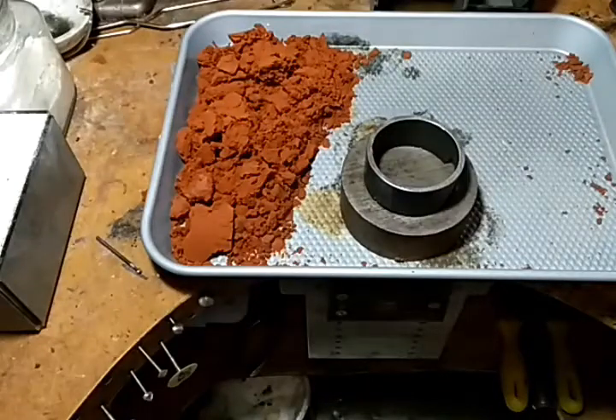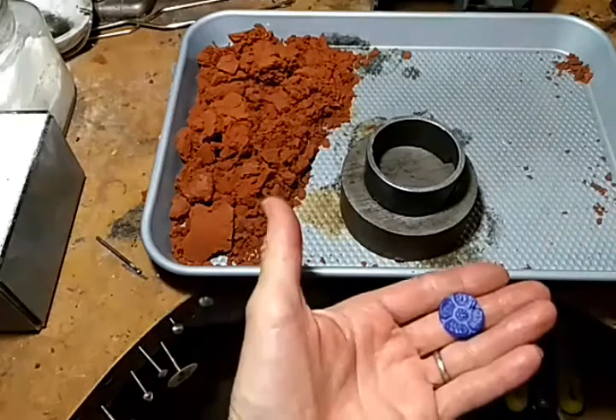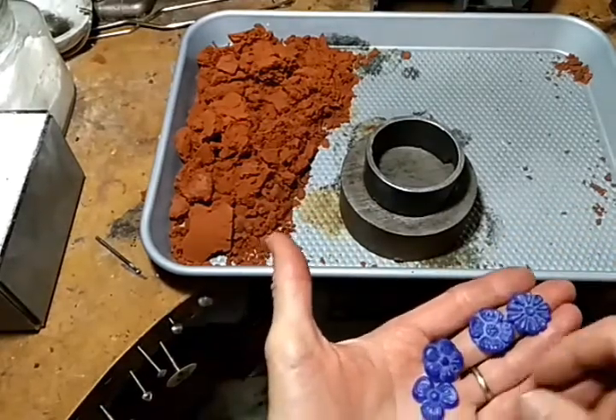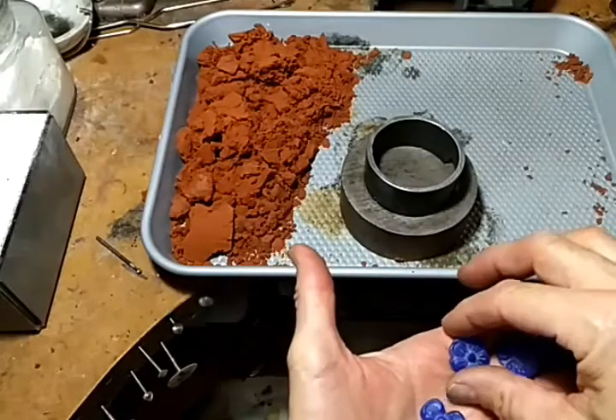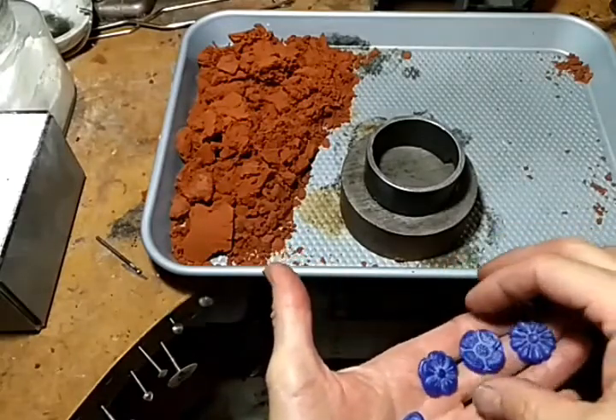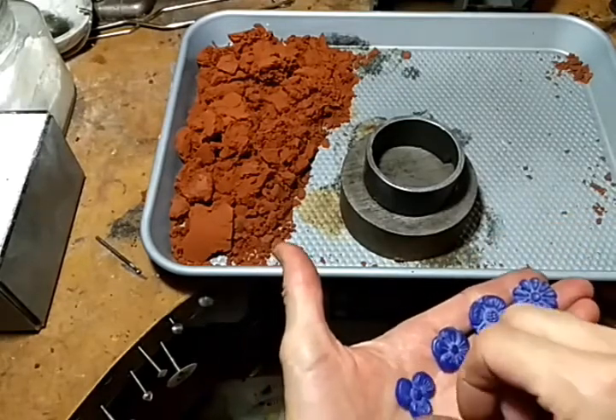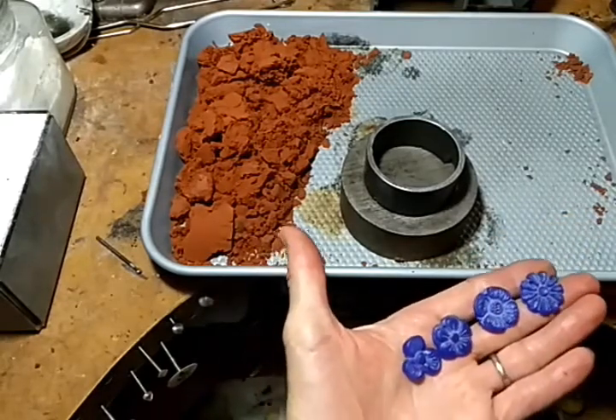I'm going to do a short video here. I carved a bunch of waxes yesterday, just little flowers. What I want to do is make them into patterns for sand casting, and also eventually mold them so I can pour them with pewter.